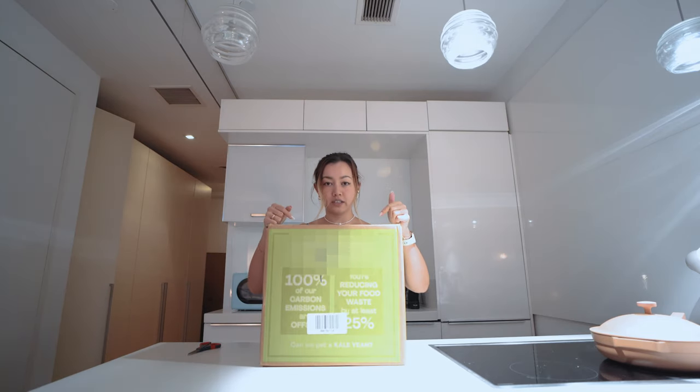I got my first box of HelloFresh in the mail. We're going to check it out this week and see if it is worth it.